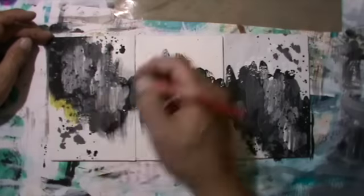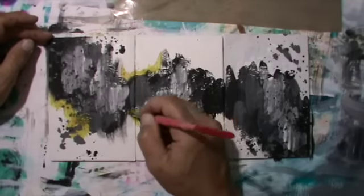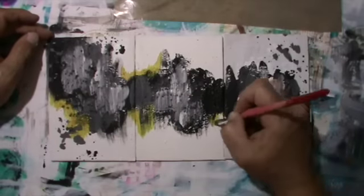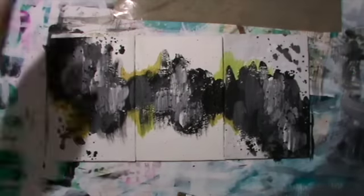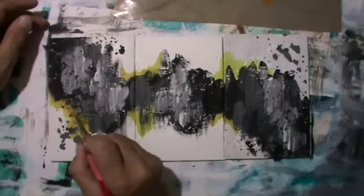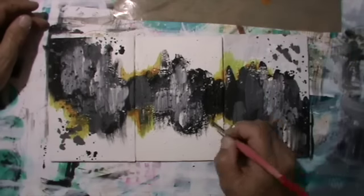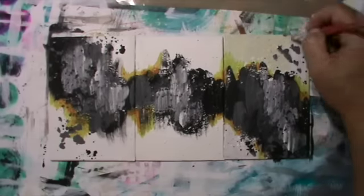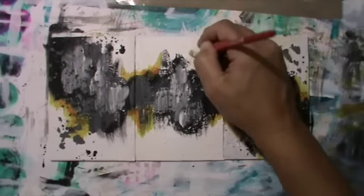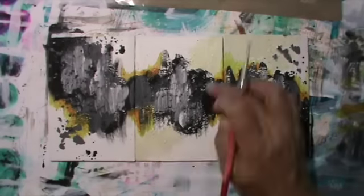The next step is using Golden fluid acrylics — let me have a look before I tell you something wrong — it's Dairy Light Yellow and the Indian Yellow Hue, both the lighter and darker yellow-orange. Here I also use the Titan Buff from Golden Acrylic, but I won't fill in all the white spaces, only a bit.